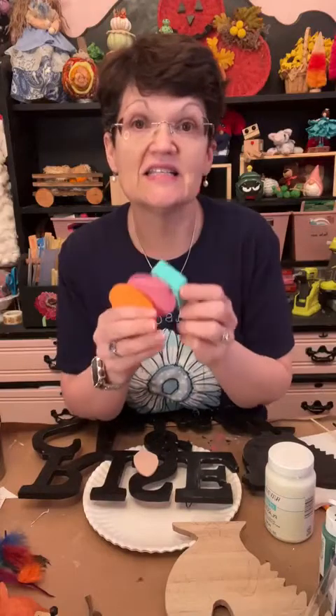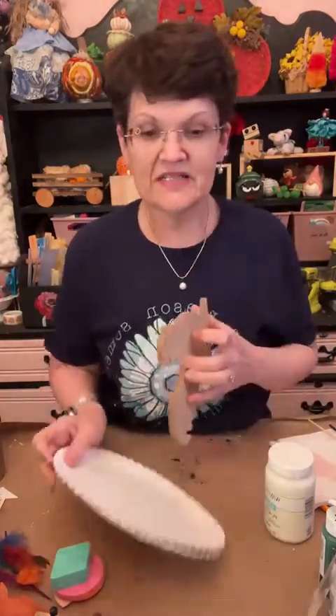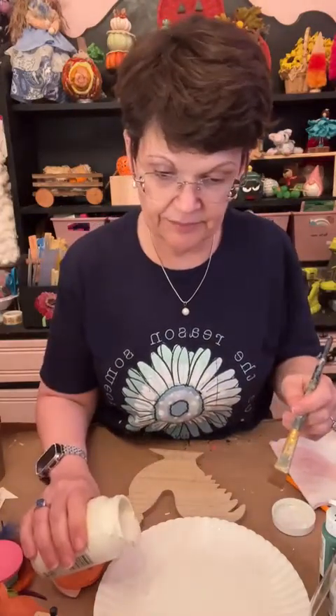We're going to use sponges instead of a paintbrush to put the color on, but we're going to do the rooster first. I keep wanting to say chicken - I saw that Lindy today did two chickens, and we've all been doing chickens or roosters today. That's funny that we all did it and didn't know each other was going to do it. I had told y'all I was going to do the rise and shine because it was a simpler project.